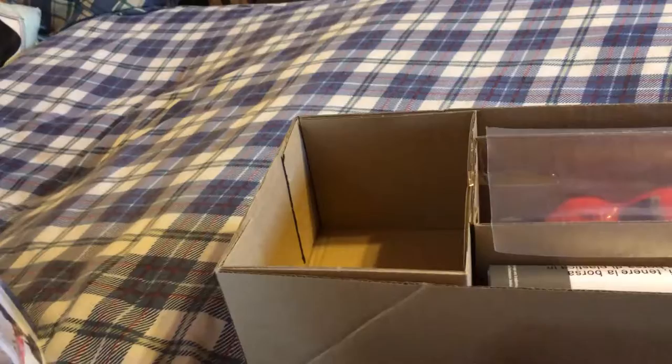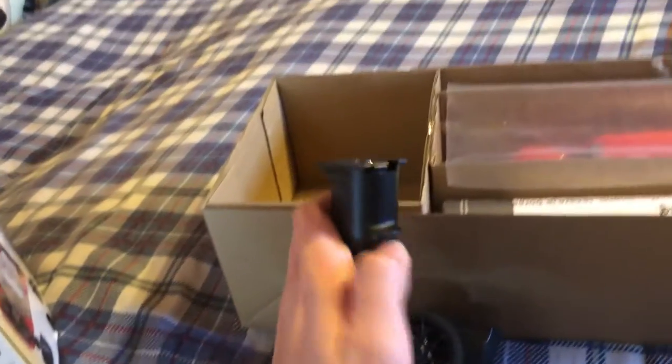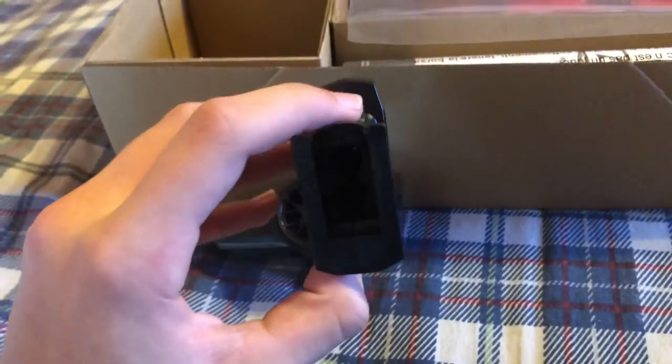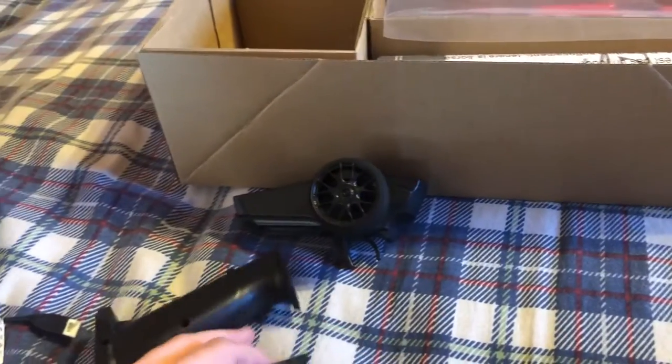So this is where the batteries go. The top thing slides off by pressing a little button, and then this little thing opens up, and that's where the batteries go inside the controller. Right here is the manual, and inside it comes four AAA batteries and a T-wrench for the controller.